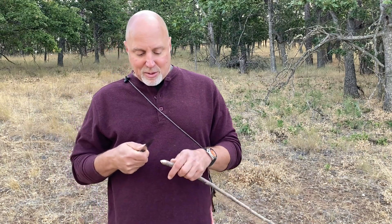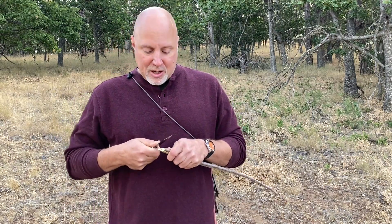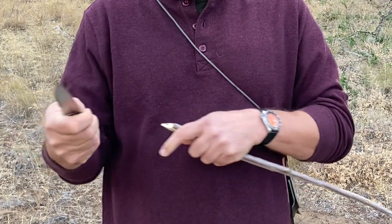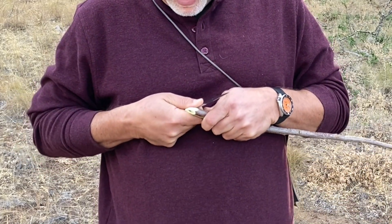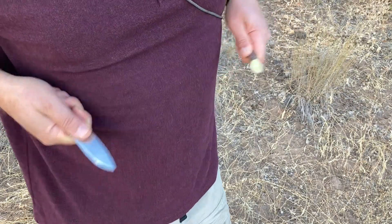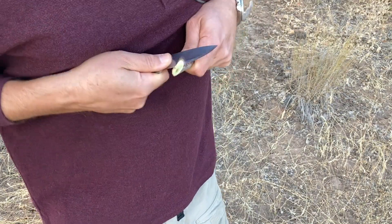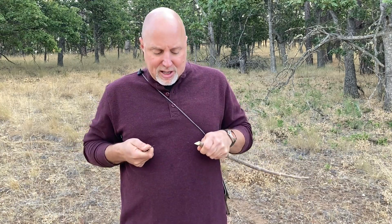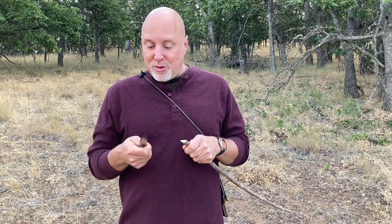Now the knife comes in nice and tight. It's called the chest lever grip because you'll notice my forearms are levering against my rib cage like this. I'm going to pull with both hands and lever against my rib cage, and you can see I can get a ton of power like this and the knife hardly moves at all. So that's the technique.